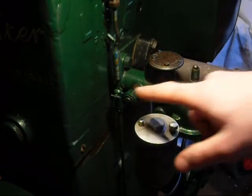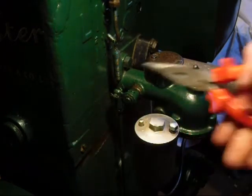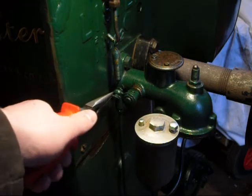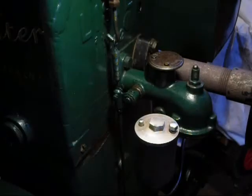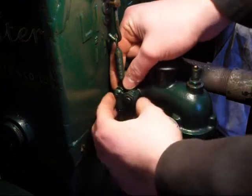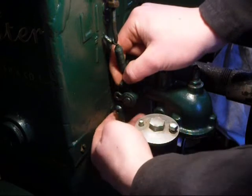The first job is to disconnect this linkage here, which is the governor rod — it controls the governor butterfly. What we need to do is remove the little split pin here. We're just going to press the end of it down so it'll come out, and we should be able to just pull the thing out like so. Then we'll just slide this pin out and disconnect the governor rod.